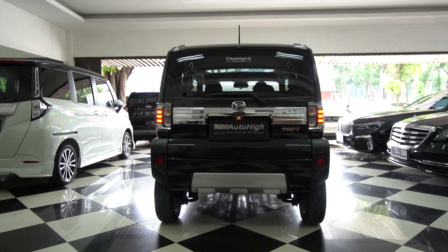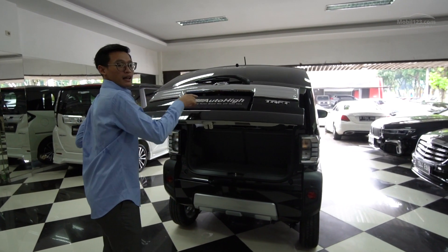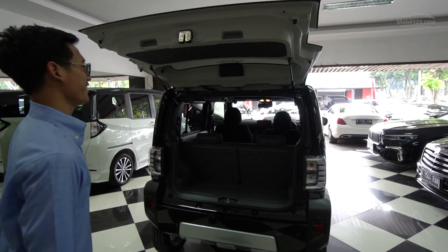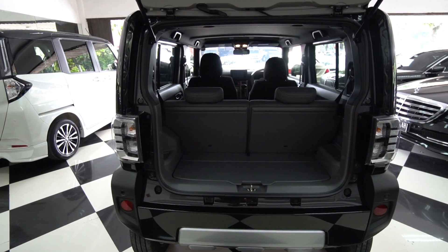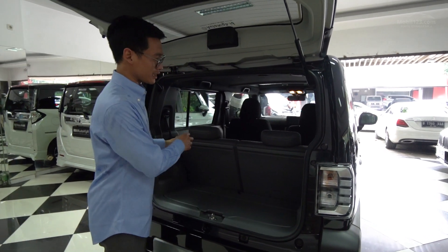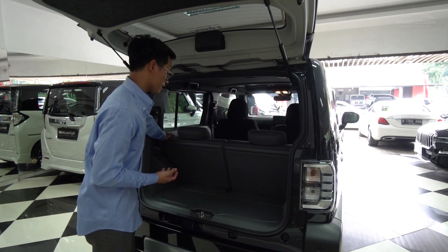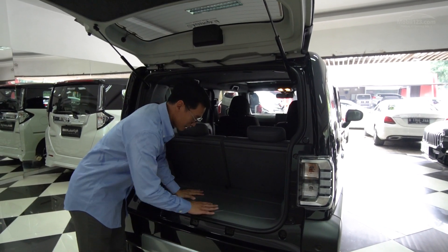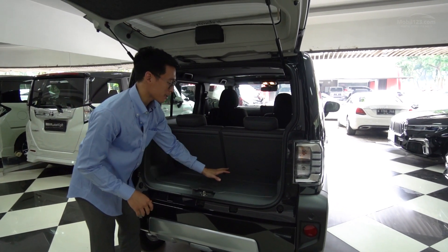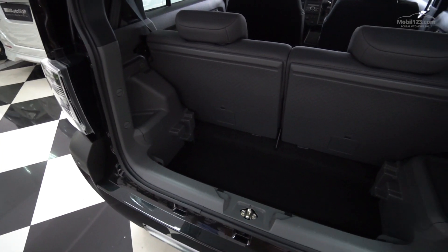Untuk membuka bagasi, dia pakai mekanisme tombol elektris. Oh ini dia juga sudah ada kamera belakang - kayaknya memang bawaannya. Ini dia dalemnya, interiornya nuansanya abu-abu. Keren, karena kalau hitam di mobil kecil gini jadinya kesannya makin sempit. Ini untungnya warna abu-abu - gak gampang keliatan kotor tapi juga gak keliatan sempit di dalam. Bagasinya pakai bahan plastik keras, jadi kalau bawa sepatu yang kotor atau barang-barang yang basah gampang banget dibersihinnya.